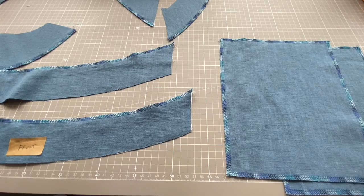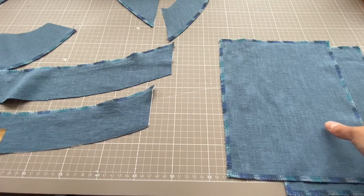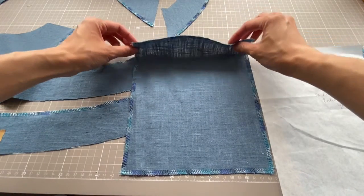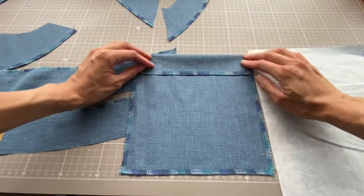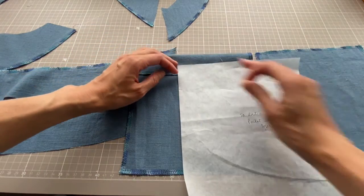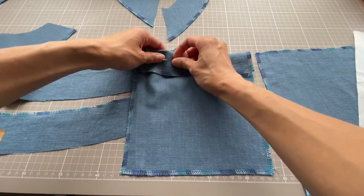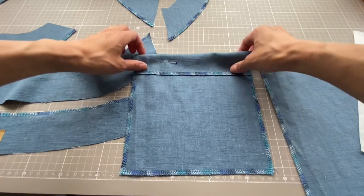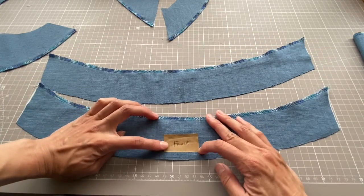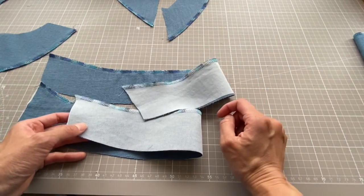Before we start sewing the dress together there's quite some preparation work to do. I've gone through and prepared my facings and my pockets and overlocked everywhere necessary. On the pocket I've gone all the way around, and then we're going to fold it right sides together and make a line of stitching along here. If you don't know where the fold is, go back to your pattern piece and identify where the notch is on either side. The next piece is the front and back hem facings — they look quite similar so I've put a bit of tape to mark which one is the front — and I've overlocked the top edge and everything is interfaced.